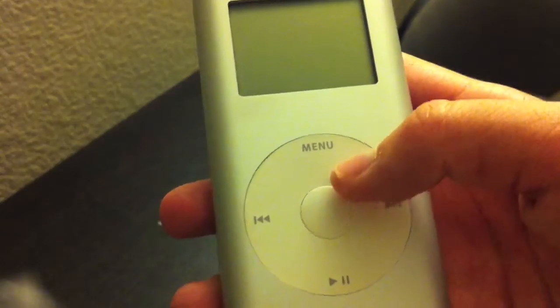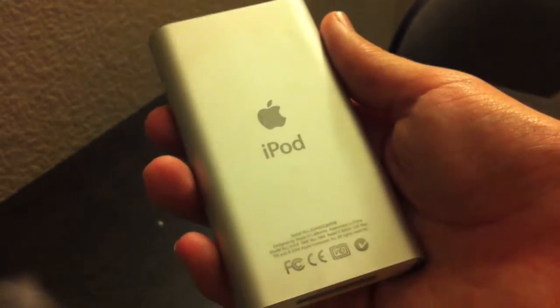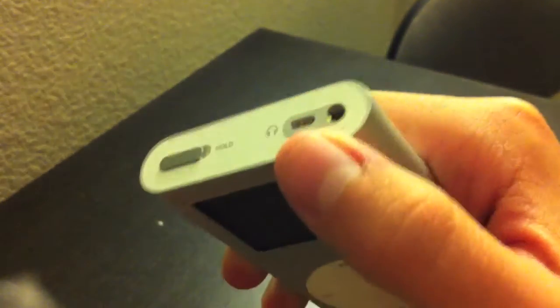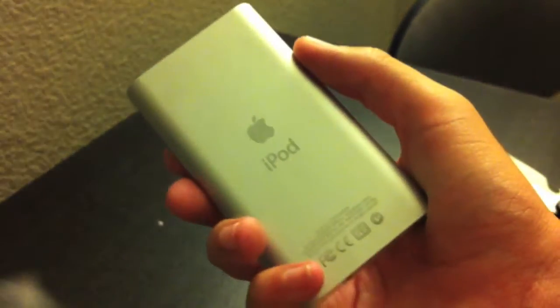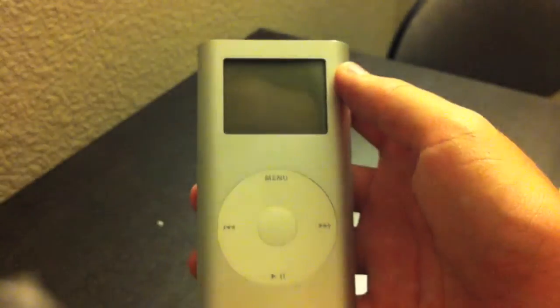There were two generations. It is in really good condition — doesn't appear to be charged at the moment. This is the iPod mini first generation with a 3.5 millimeter headphone jack. That's basically it for this video. I will be making a review listing all the facts, but if you have any questions, feel free to let me know.